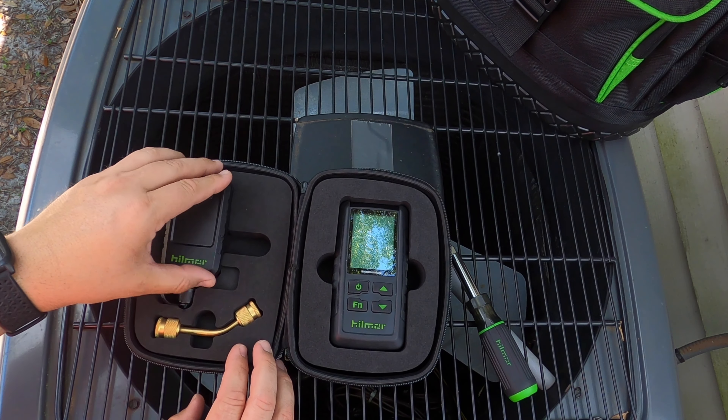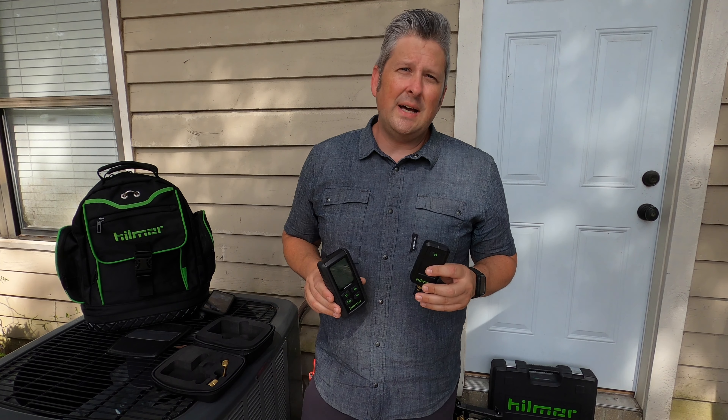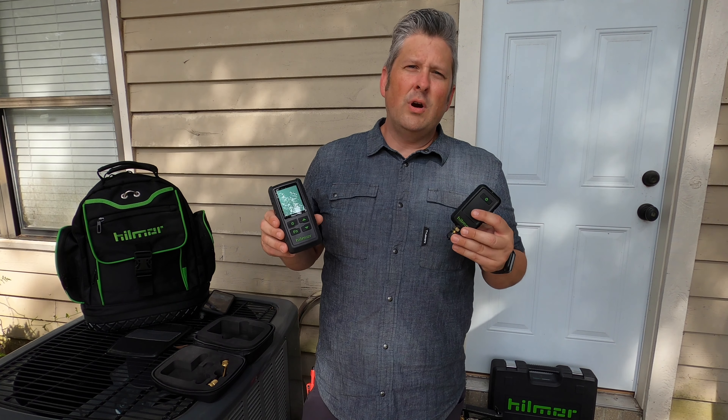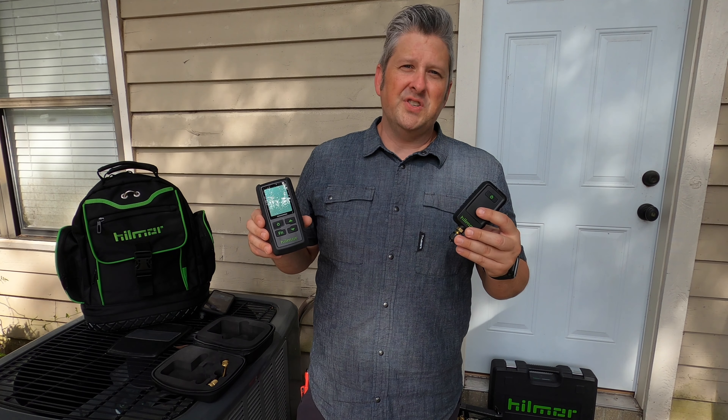This unit has two sensors, which allows it to have a broader range — from atmosphere all the way down to one micron — as well as allows it to be more accurate, plus or minus five percent.